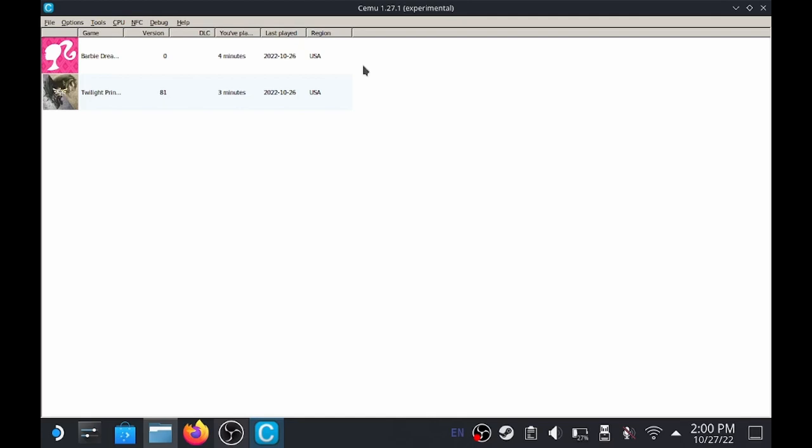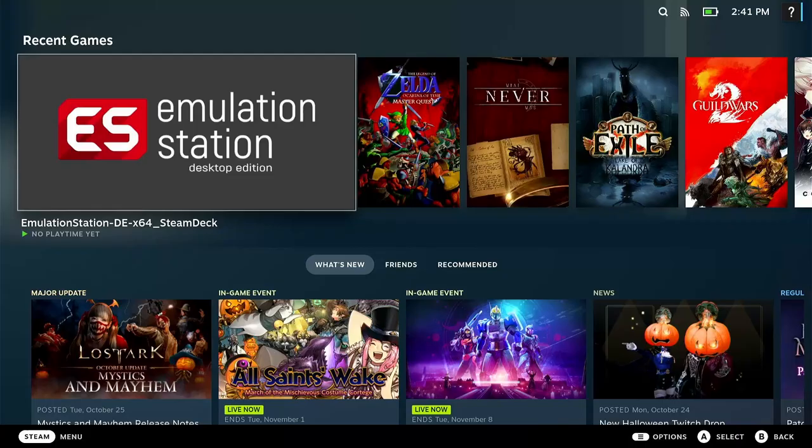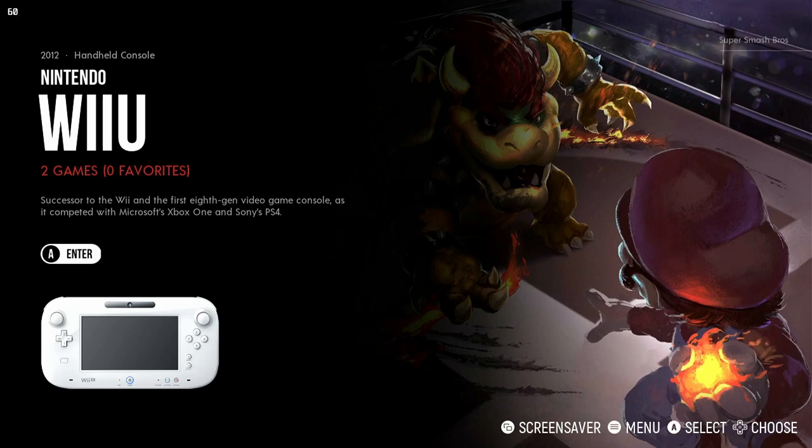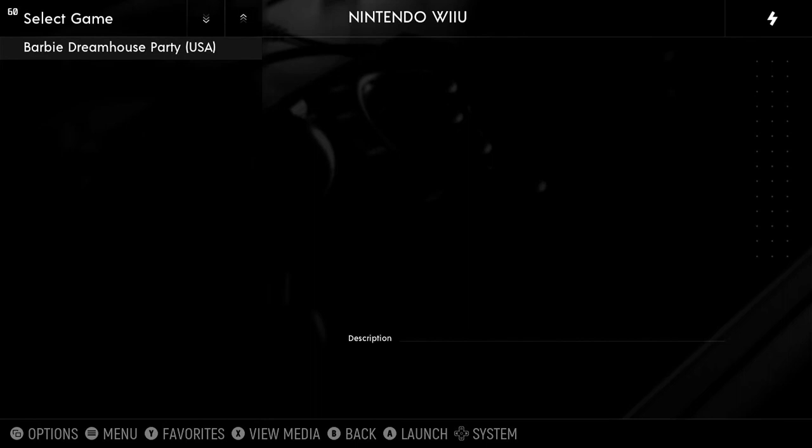Let's jump into game mode and see if these work. Here we are in game mode. We're going to open up Emulation Station and see if our Wii U games are here. We'll go down - we've got Wii U there. It says we have two games loaded: Barbie Dream House and Legend of Zelda. Let's see if these work. There's our RPX file - we'll open that up, and it looks like it's launching.